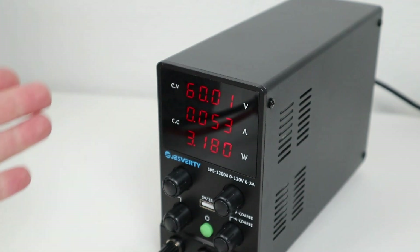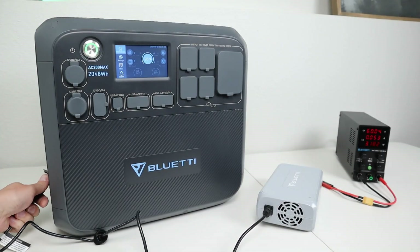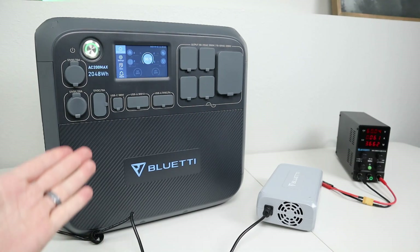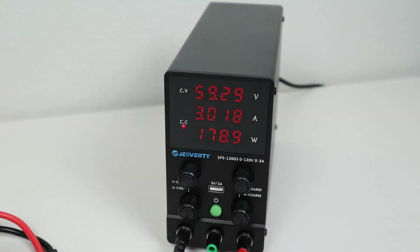With it connected up, it's pulling 3 watts at idle. The Bluetti Charging Enhancer plugs into the AC charging port, so we'll go ahead and connect that up. On the screen we're getting right around 180 watts, and over on the power supply we are getting 59 volts at 3 amps.